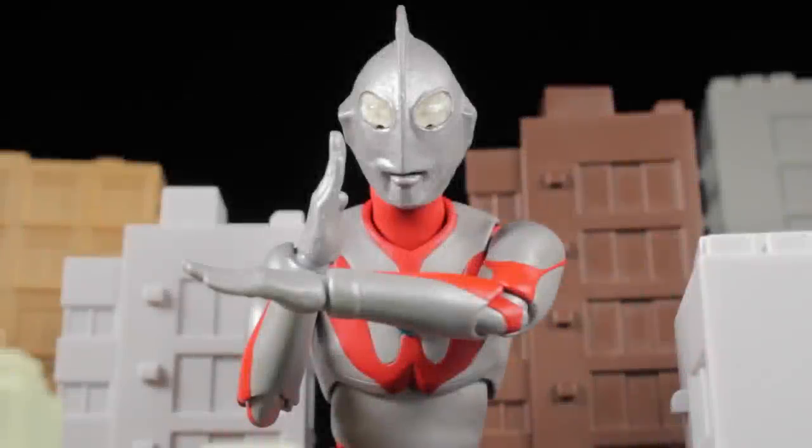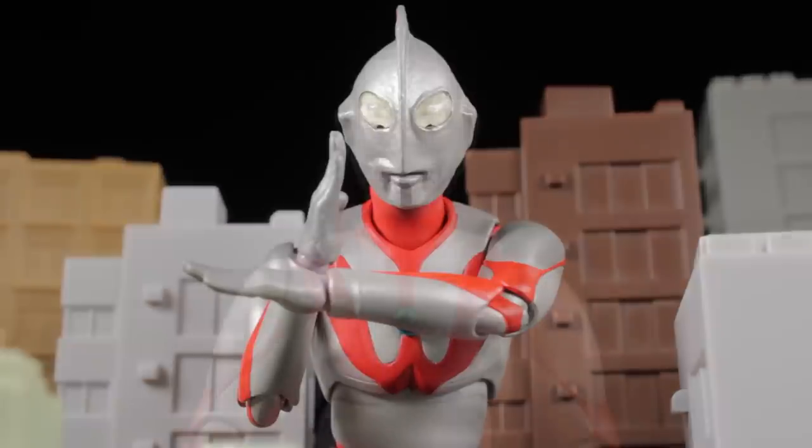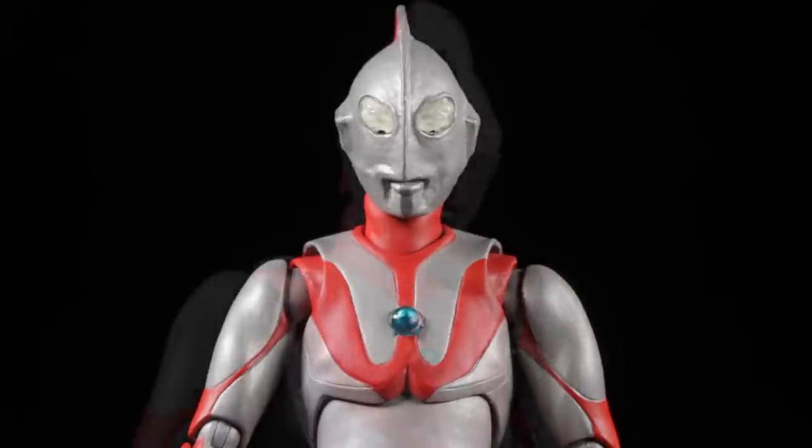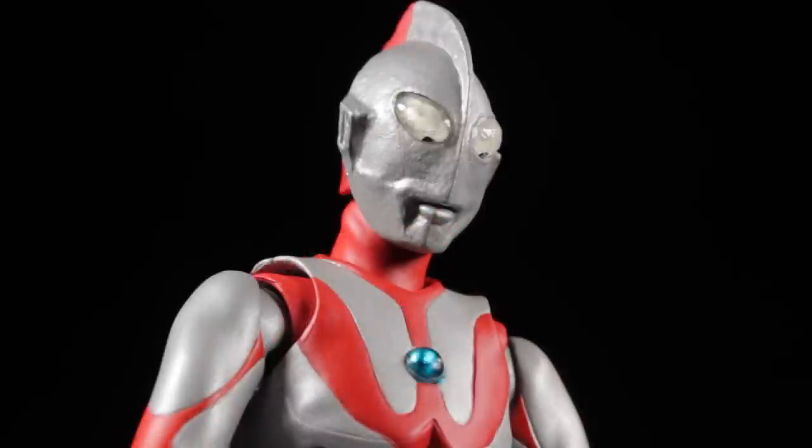Hello everyone, it's Diego Doom here bringing you another review. Today I'll be reviewing S.H. Figuarts Ultraman Type A. At this point we should all know the history of Ultraman. If not, click the card on screen right now to learn more about the history of Ultraman and to see some other cool reviews.